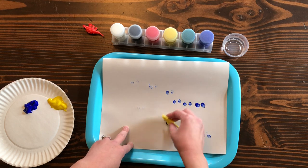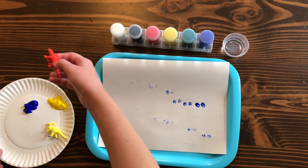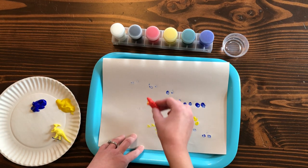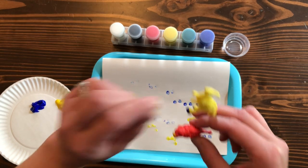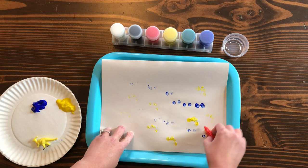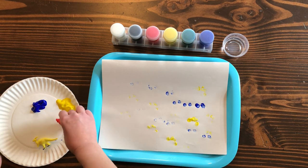I'm going to do another one — let's see, my red dinosaur. Some of your dinosaurs might have four feet flat on the ground; this one had two on the ground. Just have fun with it, and there you go — that's the tempera paint stomp print!